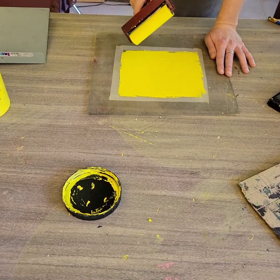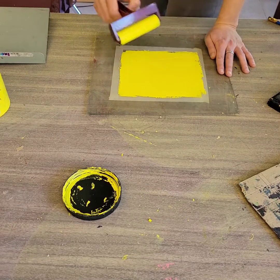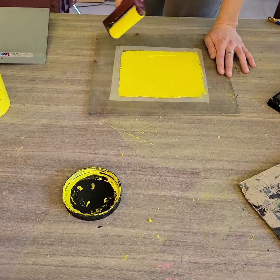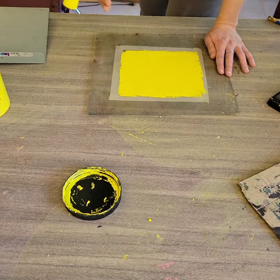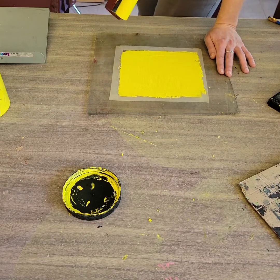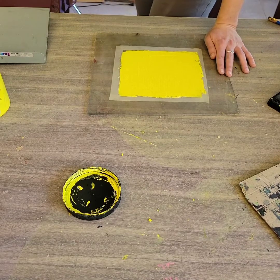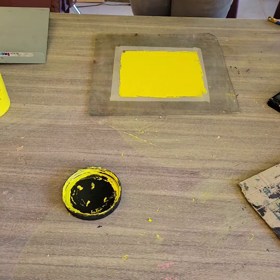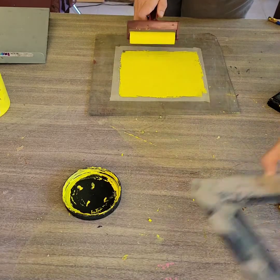You don't want to have too much ink because it can go down into the carved areas of your linoleum block, and you don't want too little either. If you're going to err on the side of caution, it's better to have too little and then add a bit more and go over your block a second time to make sure you have ink coverage, rather than having too much and having to wash your linoleum block off.